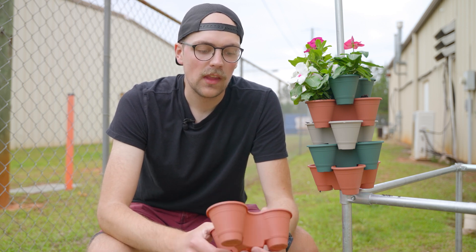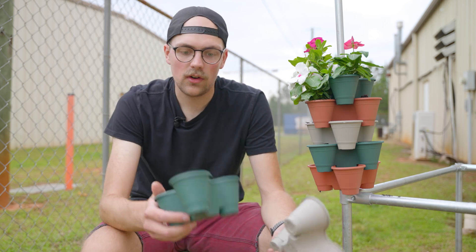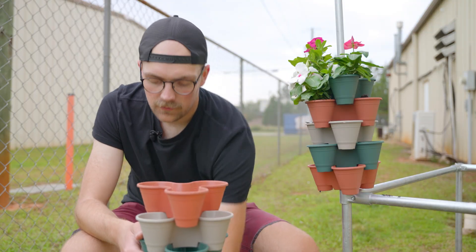You can get these at other places as well — online and of course probably at gardening stores and places like that. Basically these are made so you can take the tray and stack them on top of each other and pretty much go on forever.